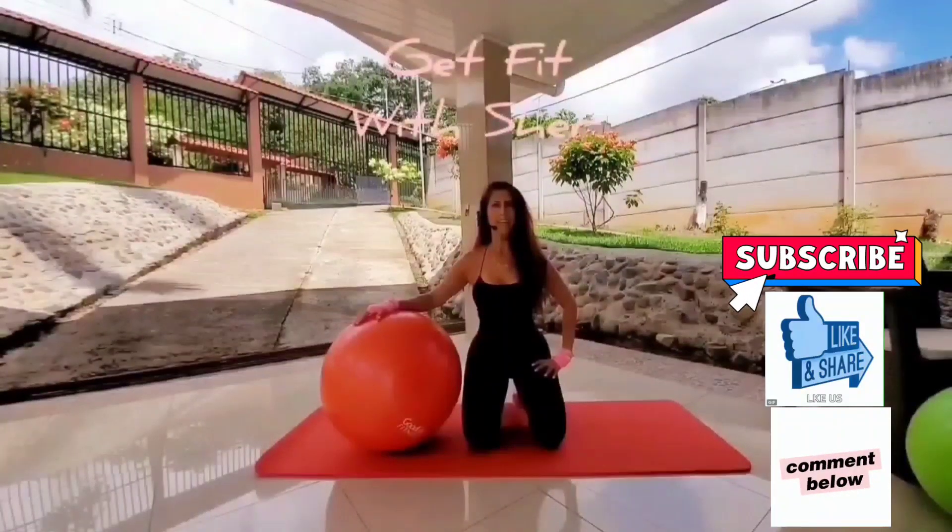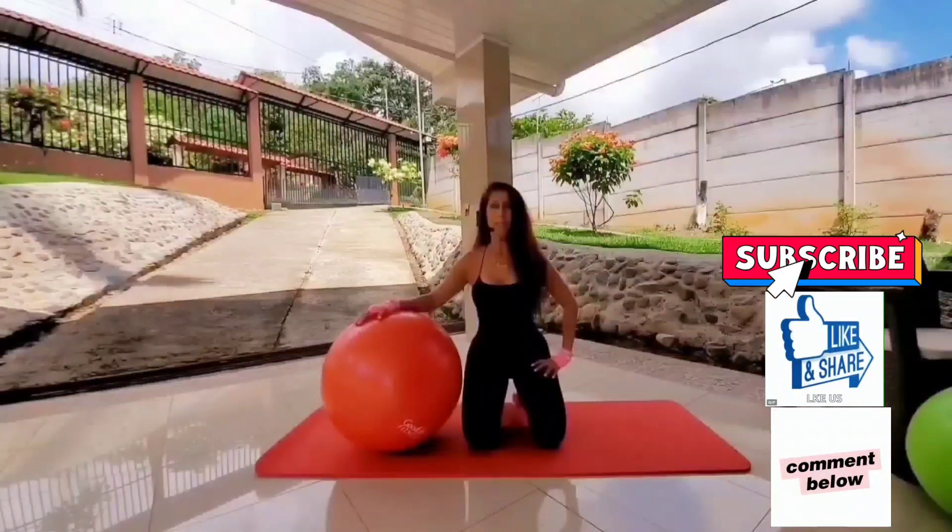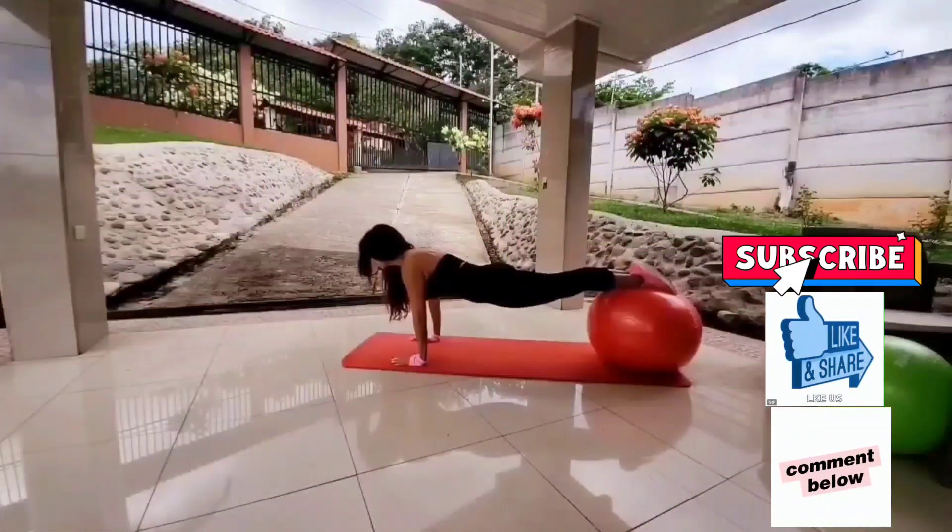Welcome to Get Fit With Cher. Thank you for stopping by. We'll be doing a three-minute routine to target the midsection and get rid of belly fat fast. Here's a preview of the two moves we'll be doing.